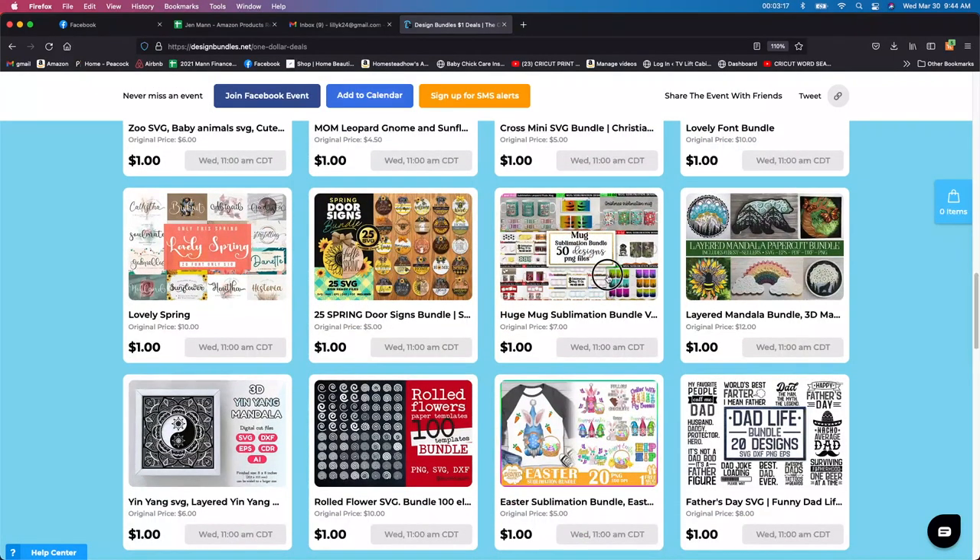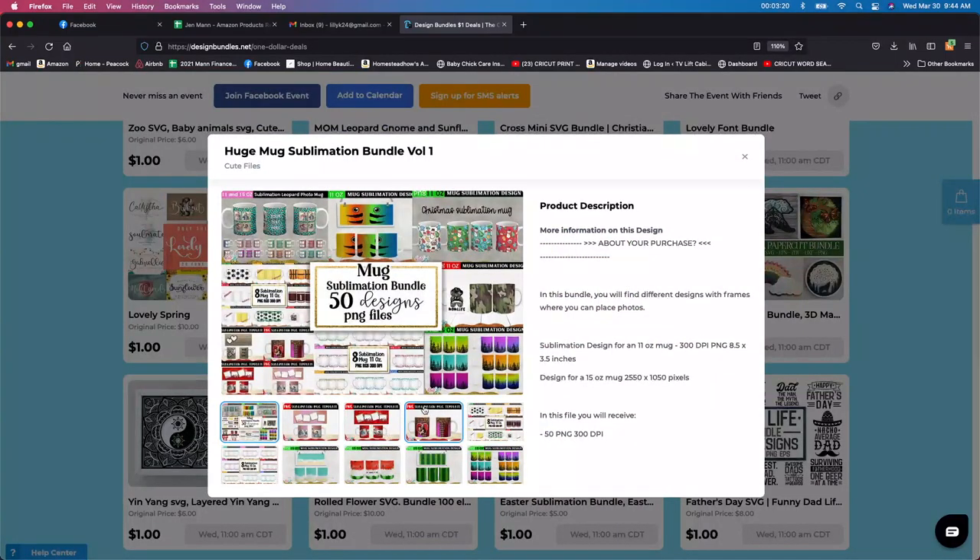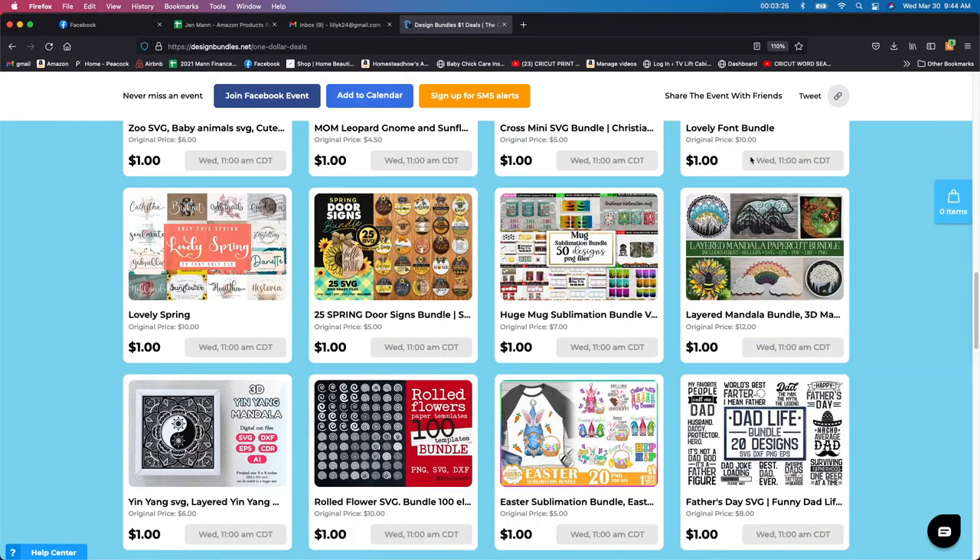I'm just getting into sublimation, so I can't really say much about this one. I think I might just grab it for a dollar because it might be pretty neat to try out. Like I said, I'm new to sublimation, so I think I'm going to try this one out for sure.